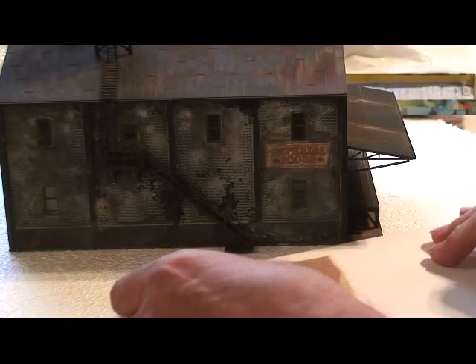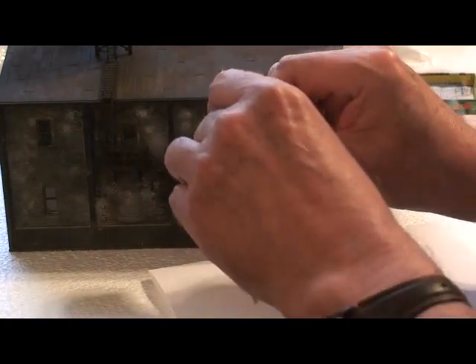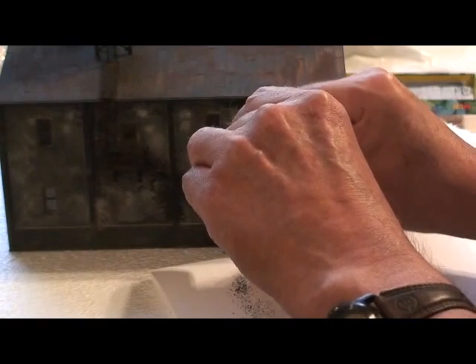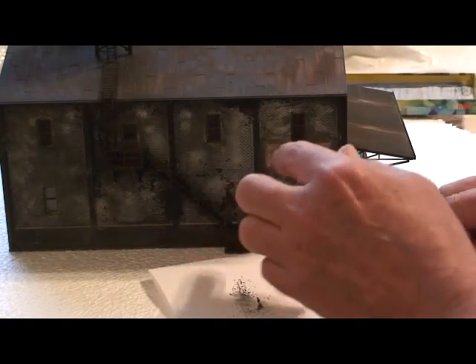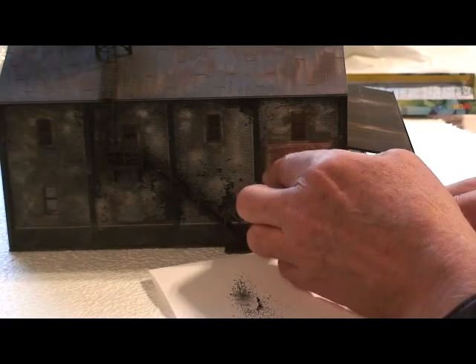Here's one more option for you. I'm gonna use some chalk — black in this case. Just rub a little bit on some sandpaper. I don't know if you can see that dust. With your finger, get it in there and now make some highlights here and there.